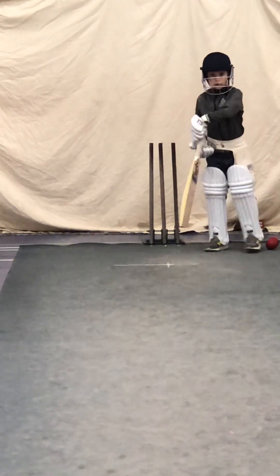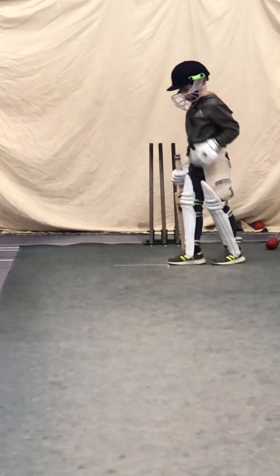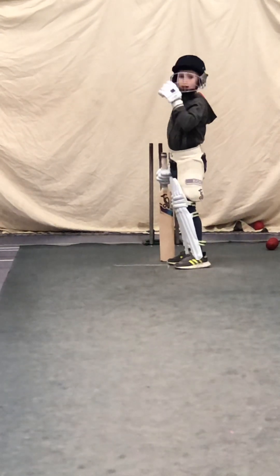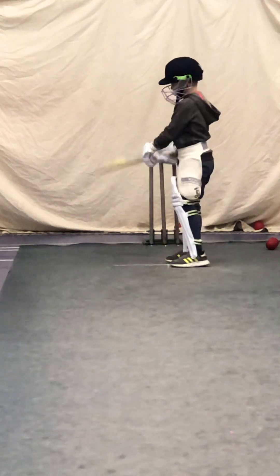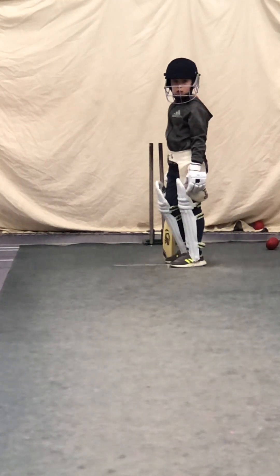Guys, when we run our three, Edward, you need to be on that side and Harry needs to be on this. We don't swap, yeah? We're not running in a big loop — it takes longer, doesn't it? We've got to run in dead straight lines, Harry. So you've got to run down literally the edge of the mat and come back.